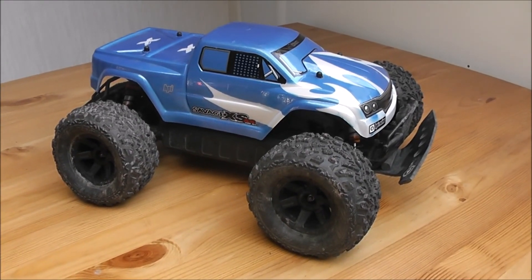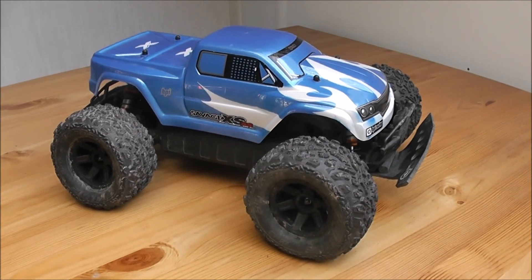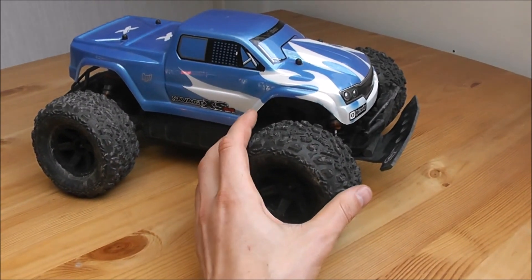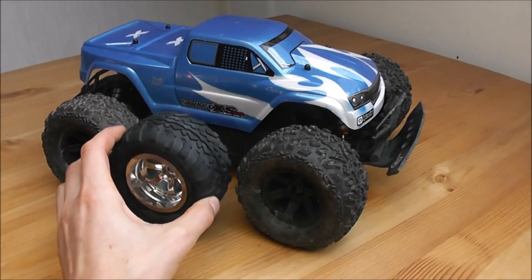Hello and welcome to my review of the HPI Savage XS SS kit. This is the one that you put together yourself and it is the small one, not the larger one. Now these are some aftermarket tires that I got — these are Big Joe 2's by Proline — but it comes with these tires.